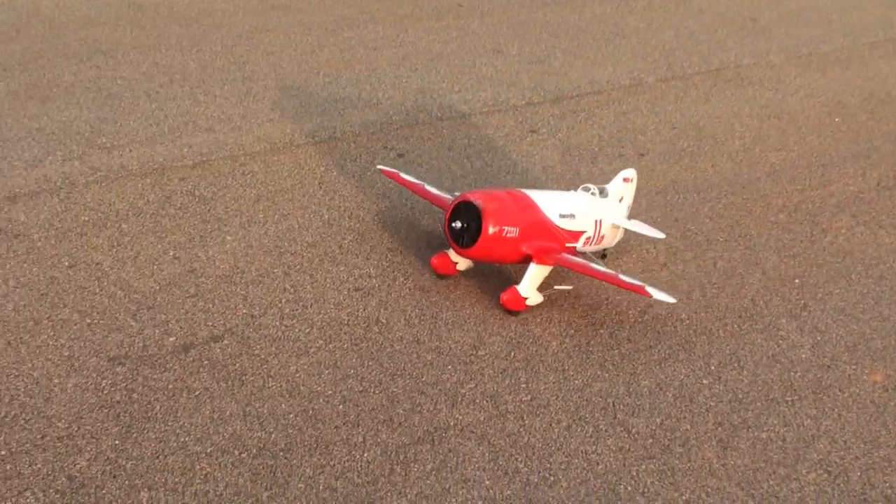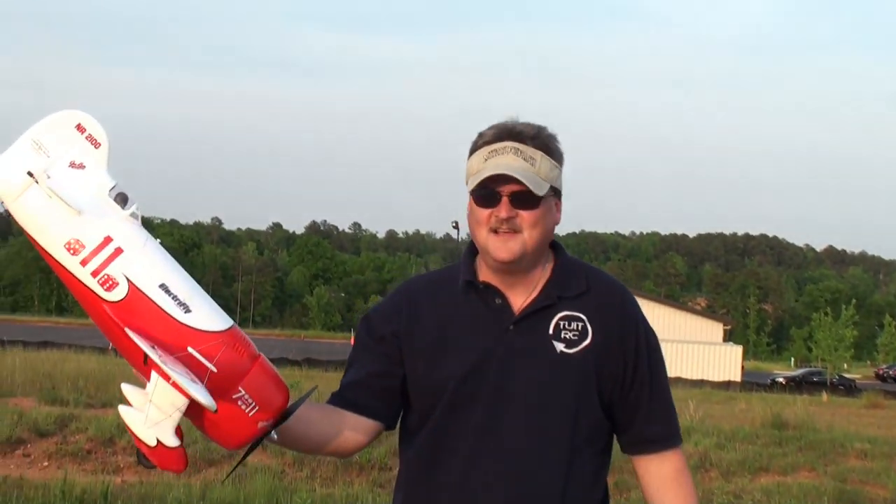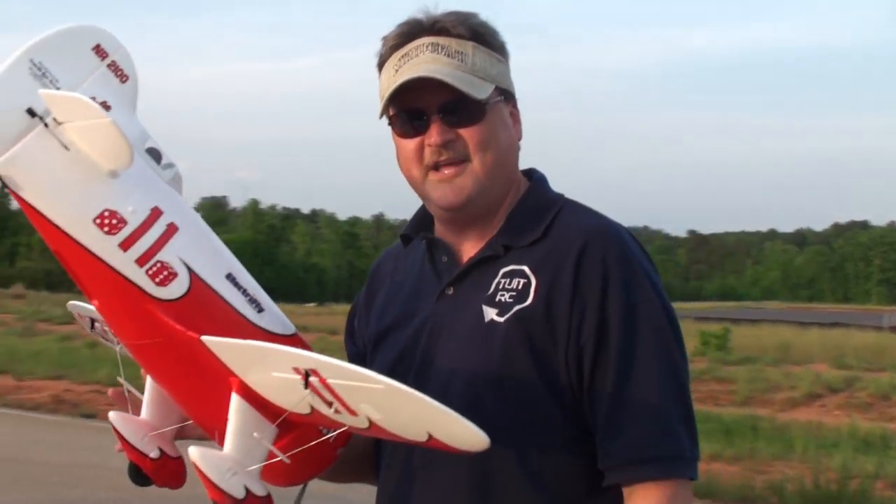Hello there — thumbs up on the GB! Thumbs up. That's a great flying airplane. Nice landing. Alright, let's take it back to the shop and break it down for you.